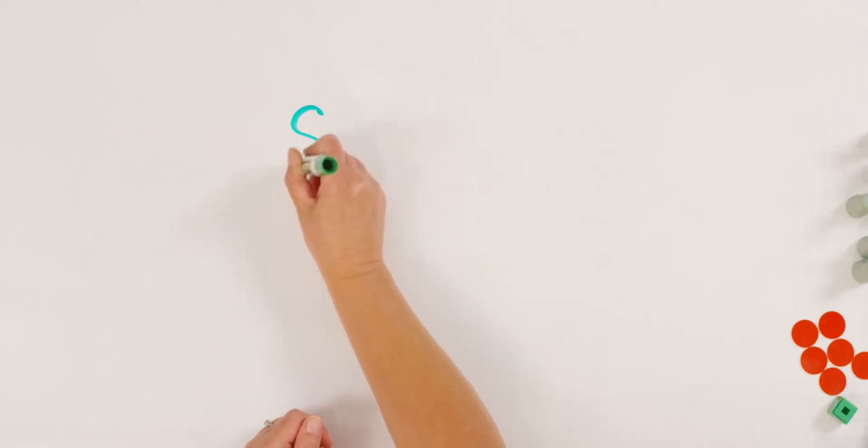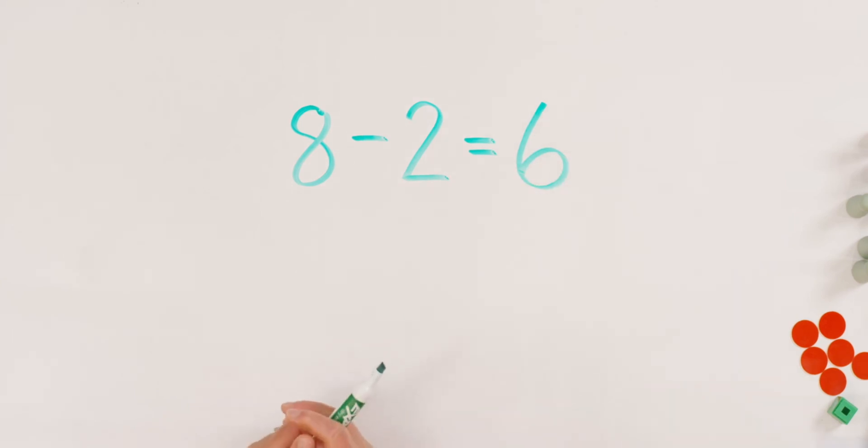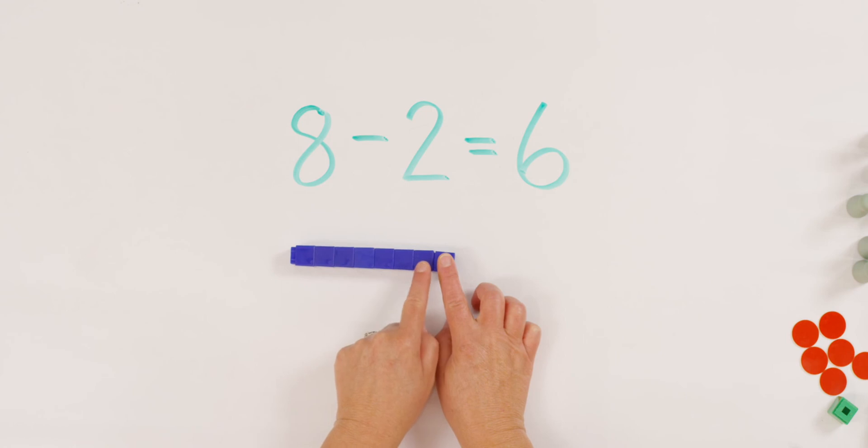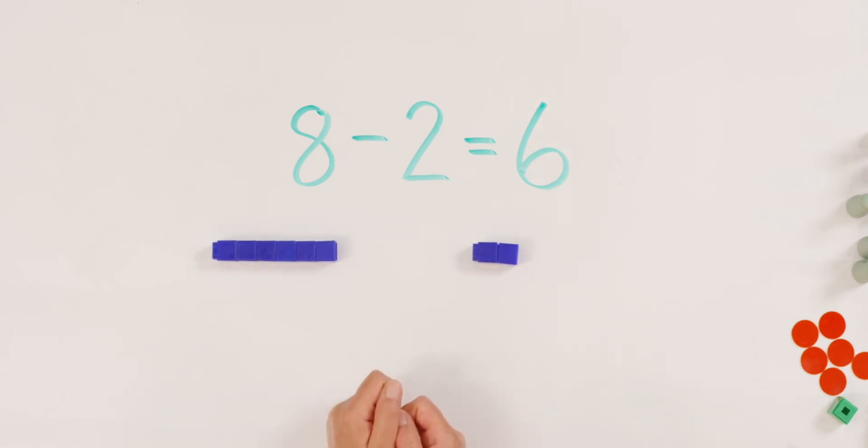This time I'm going to write the problem for you and I want you to show it with your counters. It's a fun little twist, but I think you can do it. Here we go. Eight minus two equals six. Can you show that with your counters? Eight — eight counters. What number do we always start with? And did you move away two? And how many did you have left? Did you have six? Watch me do it. So here are my eight counters. One, two, three, four, five, six, seven, eight. How many do I take away? Two. And how many were left? Yes, six.